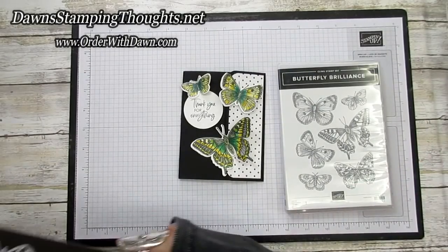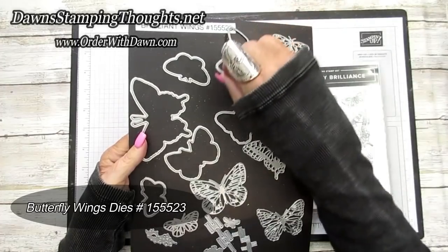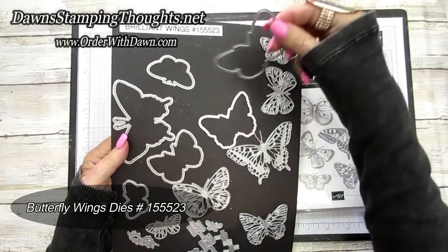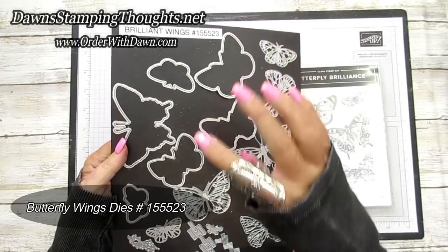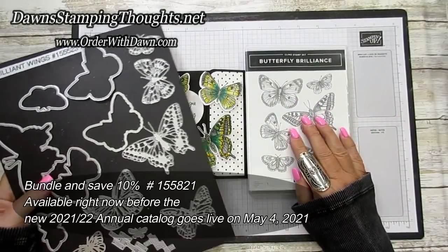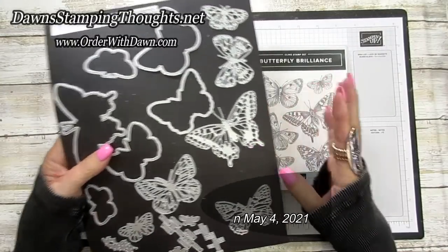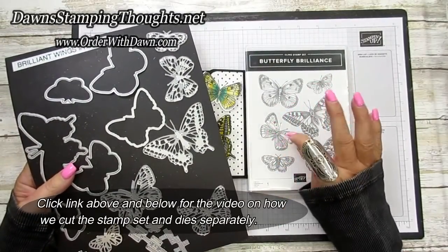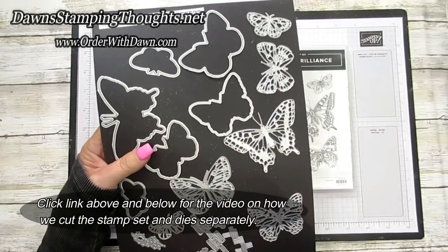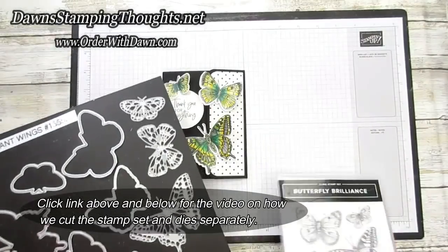The dies also come in one piece for the solid cut line, like these lines right here. These are the Brilliant Wings — the die set that coordinates with the Butterfly Brilliance stamp set. I have a video posted above if you want to click on that; it shows you how to cut your stamps and dies to use them all individually.